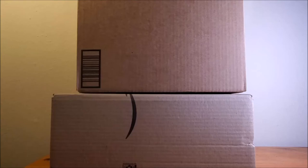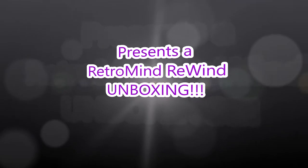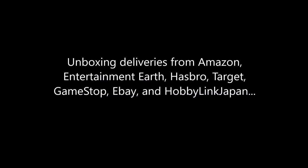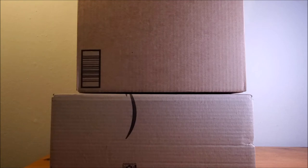Hello everybody, what's up? This is Retro Mind Rewind. Let your mind rewind back in time. And today, I gotta go through these boxes, man. I got a bunch of boxes and we're gonna do an unboxing and see what we got. Right here, I got two boxes from Amazon. I've already popped these open. I'm gonna pull out the contents and we're gonna see what they are. Here we go.